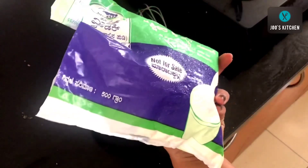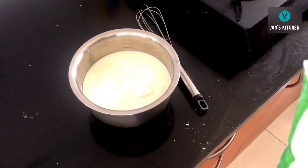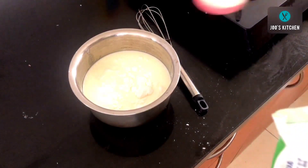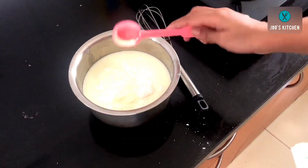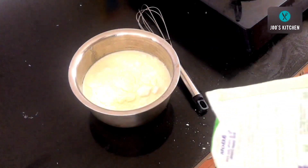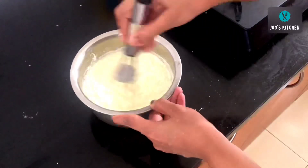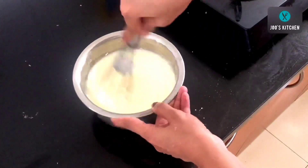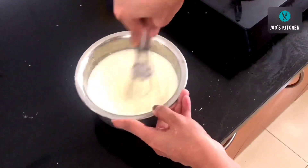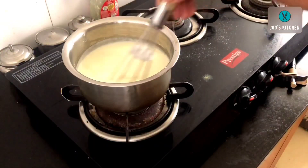Next we need milk powder — you can use any brand. I am adding around two tablespoons, but you can add three to four tablespoons if you prefer. Now with the help of a whisk, mix everything well so that there are no lumps. Making sure there are no lumps is very, very important.